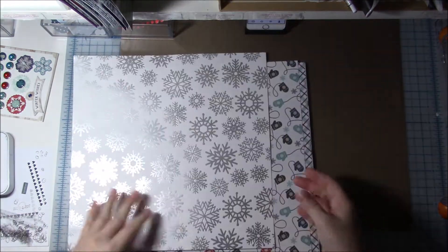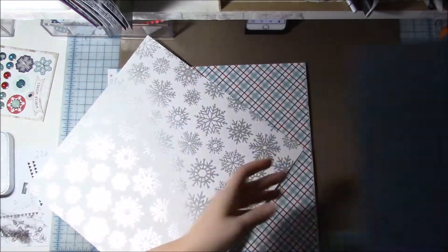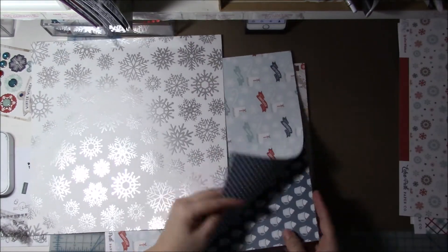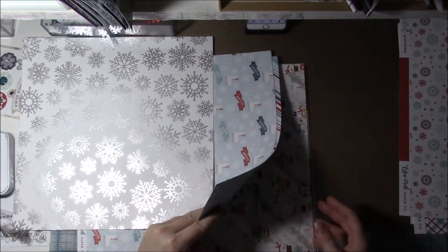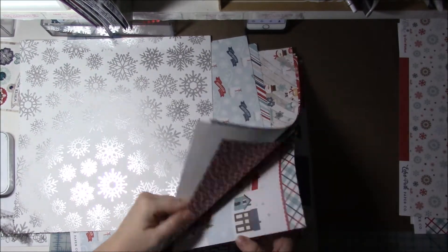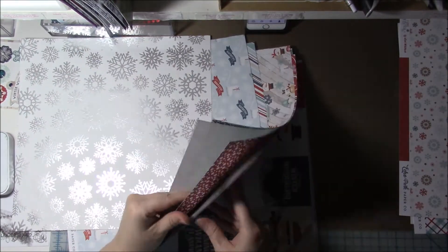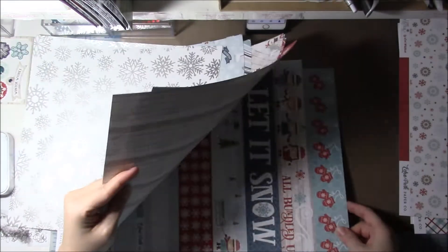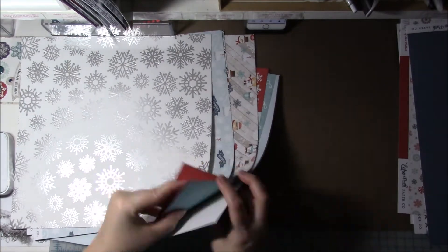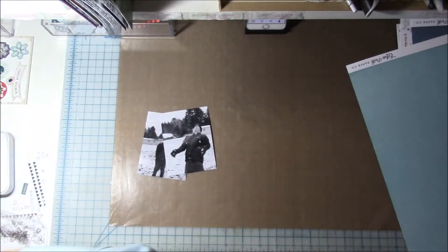Hi everyone, thanks for joining me again. I am finally back with another process video. Today I am using Echo Park's I Love Winter collection — this was either from 2016 or 2015. Their last one they just released was called A Perfect Winter and I have that one too I'll have to use.